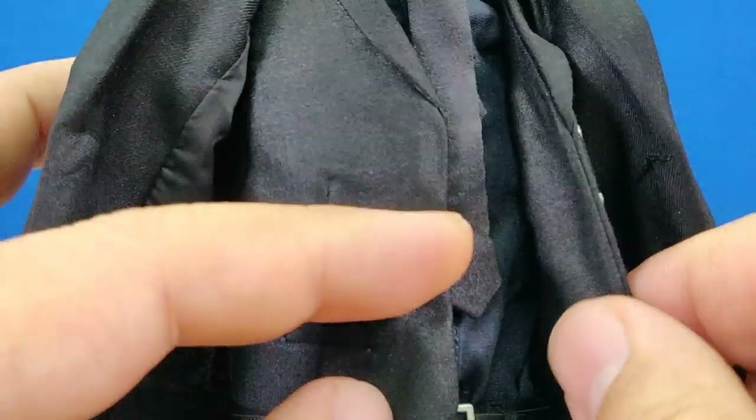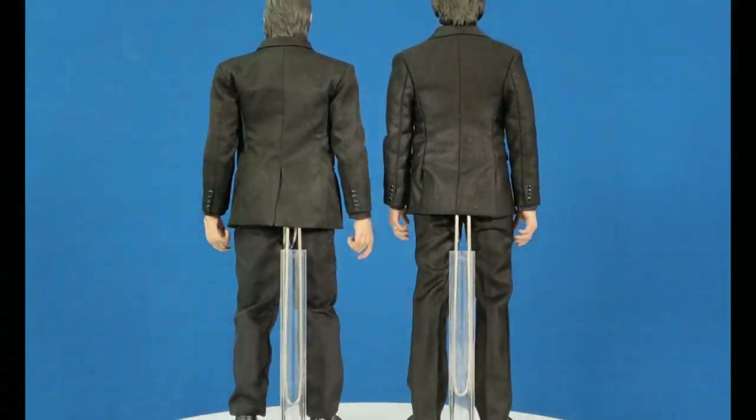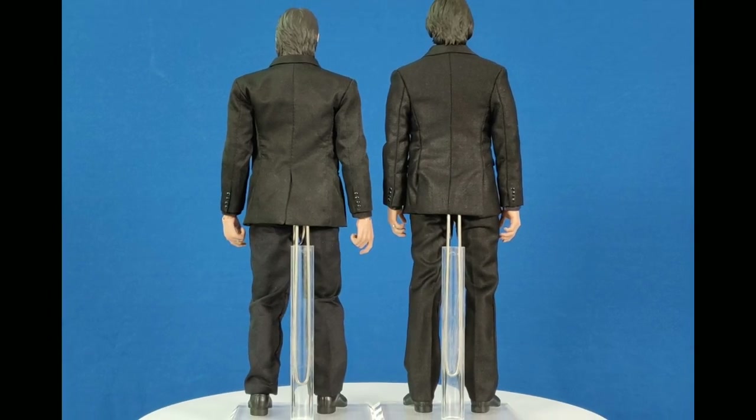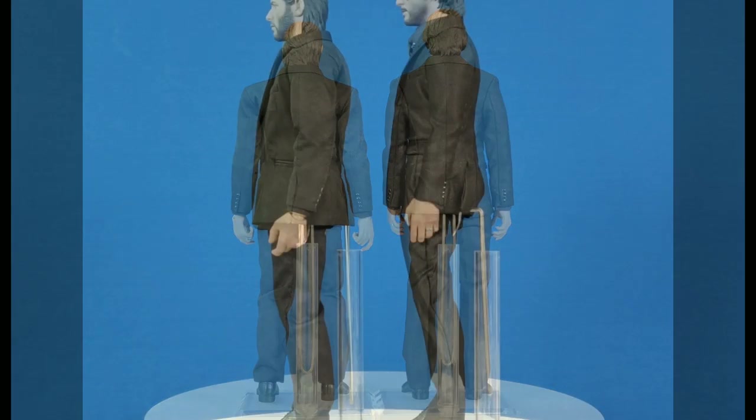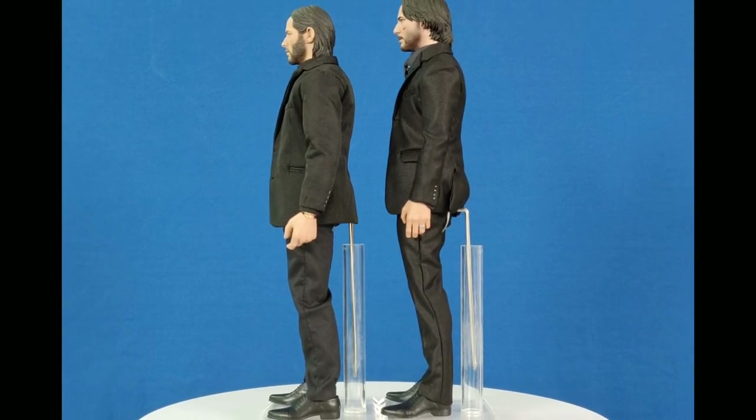The shirt is actually blueish instead of black. You can also see that Mr. Wick is taller than your average body, thus making him look thinner, and the suit was tailored for his specific proportions.